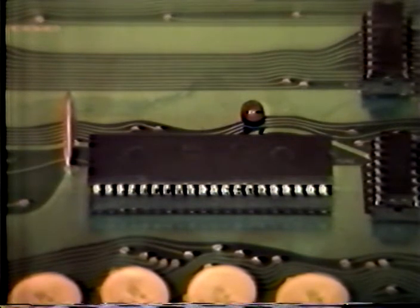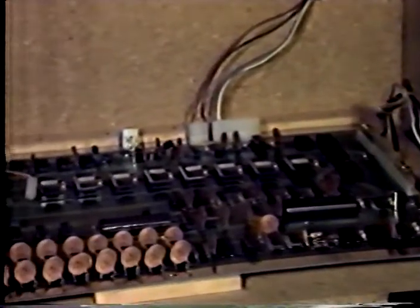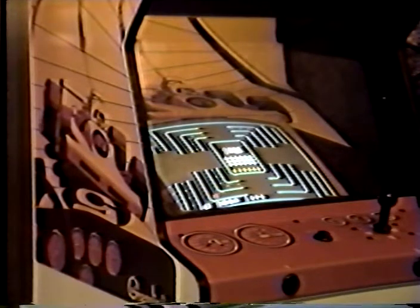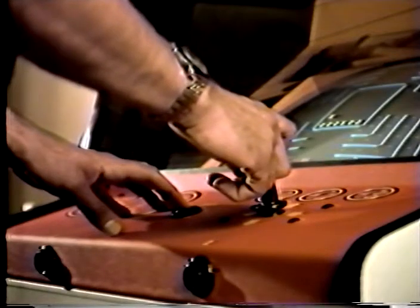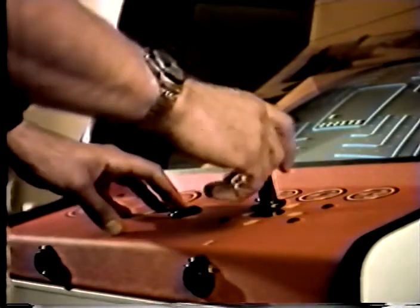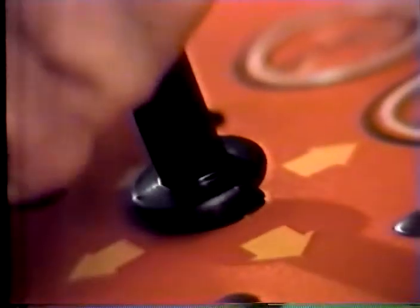But should something happen, finding what's wrong is usually no big problem. There are so many fewer onboard components that it takes much less time to find the solution, and that means a lot less downtime. The rugged construction we put into the cabinets means they withstand plenty of punishment. That same durable construction can be found in the player controls as well, and on our new joystick assemblies we've made them especially shockproof to withstand even the most demanding player.